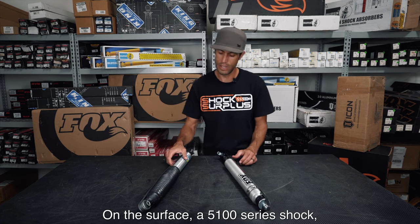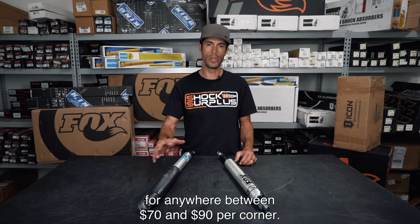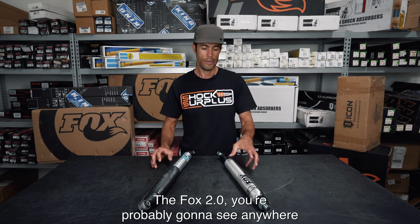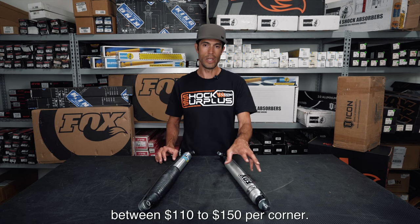Now there are quite a few differences between these as well. On the surface, a 5100 series shock you can typically have for anywhere between $70 and $90 per corner. The Fox 2.0 you're probably going to see anywhere between $110 to $150 per corner.